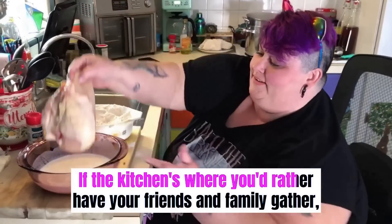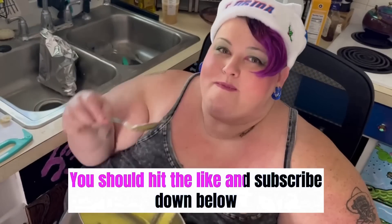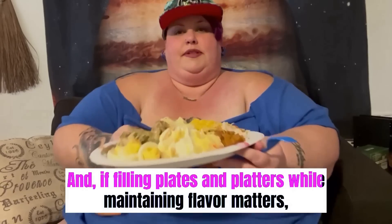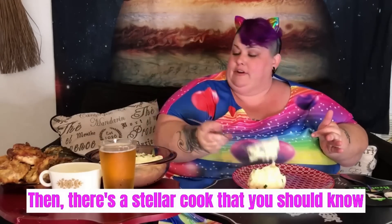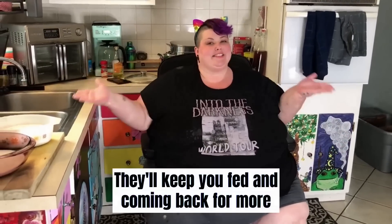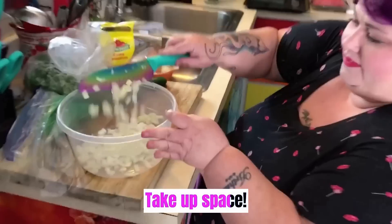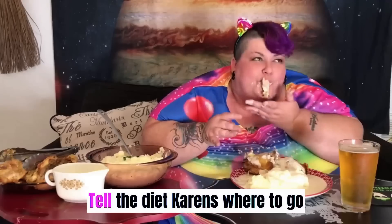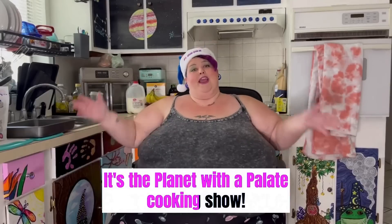If the kitchen's where you'd rather have your friends and family gather, you should hit the like and subscribe down below. And if filling plates and platters while maintaining flavor matters, then there's a stellar cook that you should know. It's Planet with a Palette — they'll keep you fed and coming back for more. Come on, take up space. Rain will make a tasty plate and tell the diet Karens where to go. It's the Planet with a Palette cooking show.